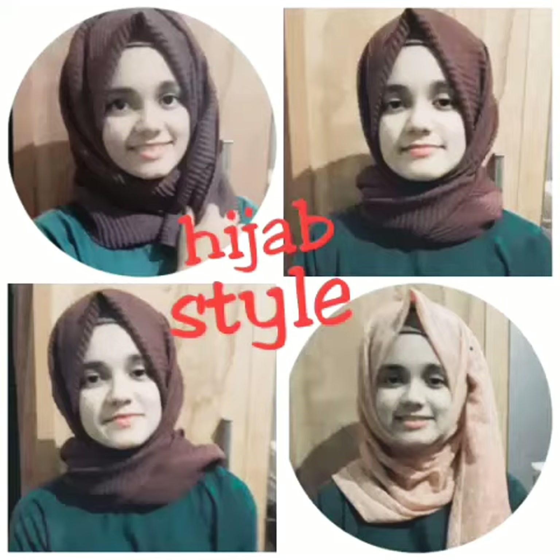Hi friends! Welcome back to my YouTube channel. I'm going to show you a hijab tutorial on this video. If you like this video, please like and share and subscribe.